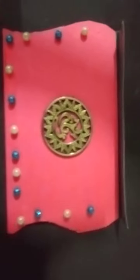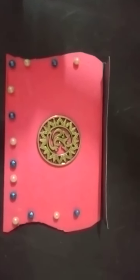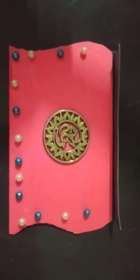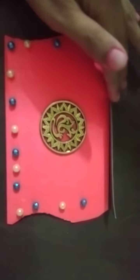As you all can see, my written matter is inside the card. You all can make it like this — it's very easy and you have all the things at your home. You can also use other decorative items to decorate your card.